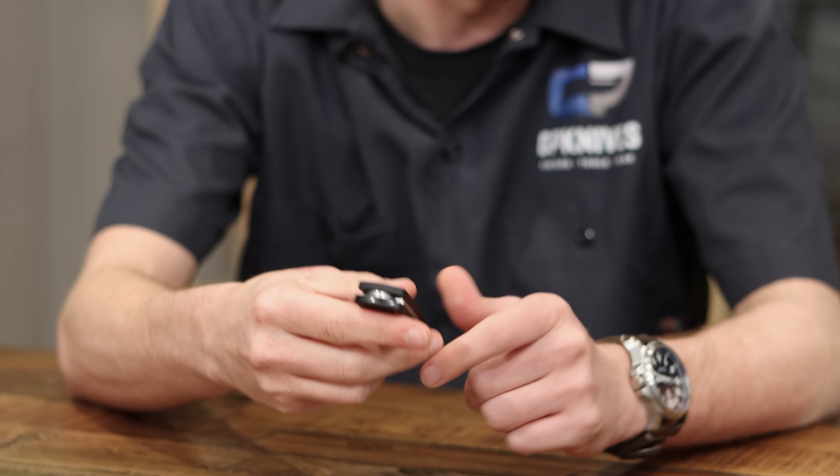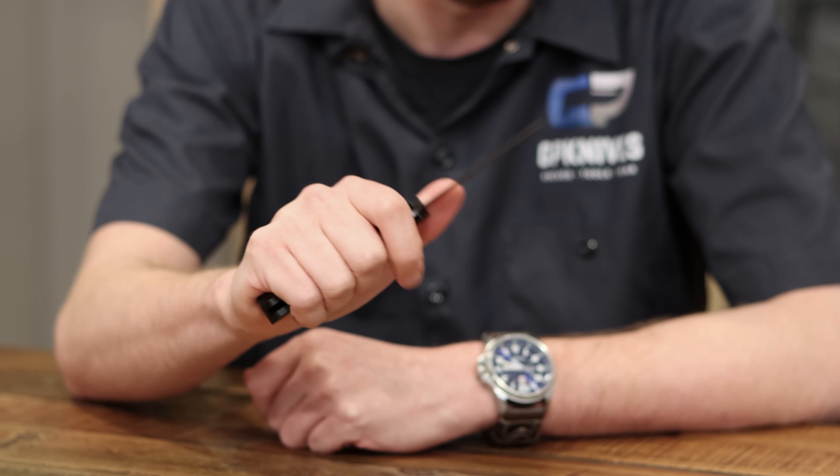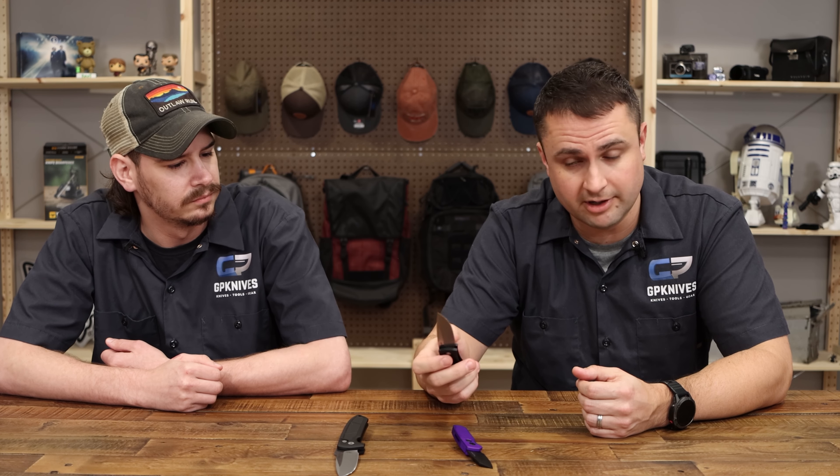I remember when I first started getting into knives, this was one that really puzzled me — I was like, how does that work? And once I got one in my hand, it made sense. This version is updated: they got rid of some screws, it doesn't have the prototype mark, and it has a much cleaner look. Ergonomically these things rock, and you don't see anything else out there like this mechanism. They don't come around very often, so when they do you should definitely jump on one — it could be a year or two until you see them again.